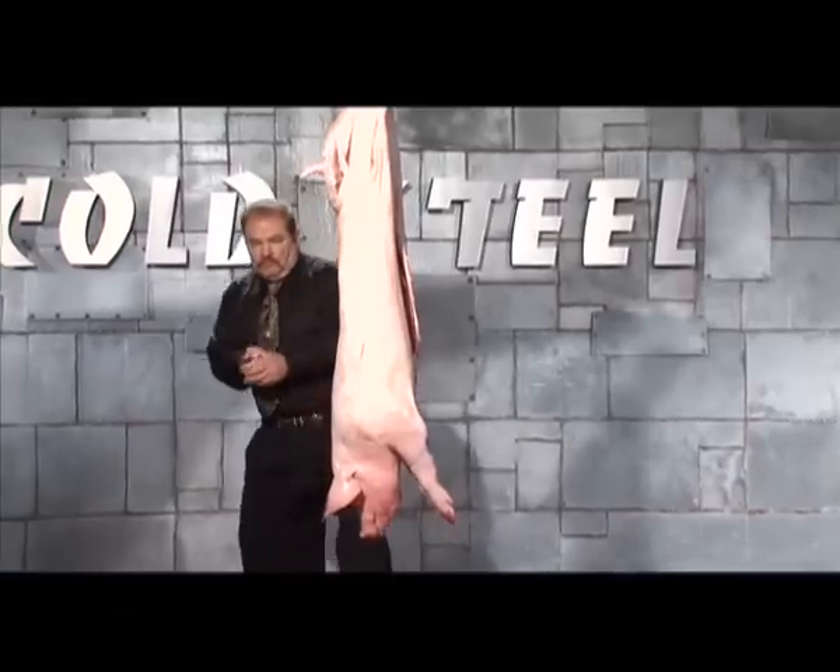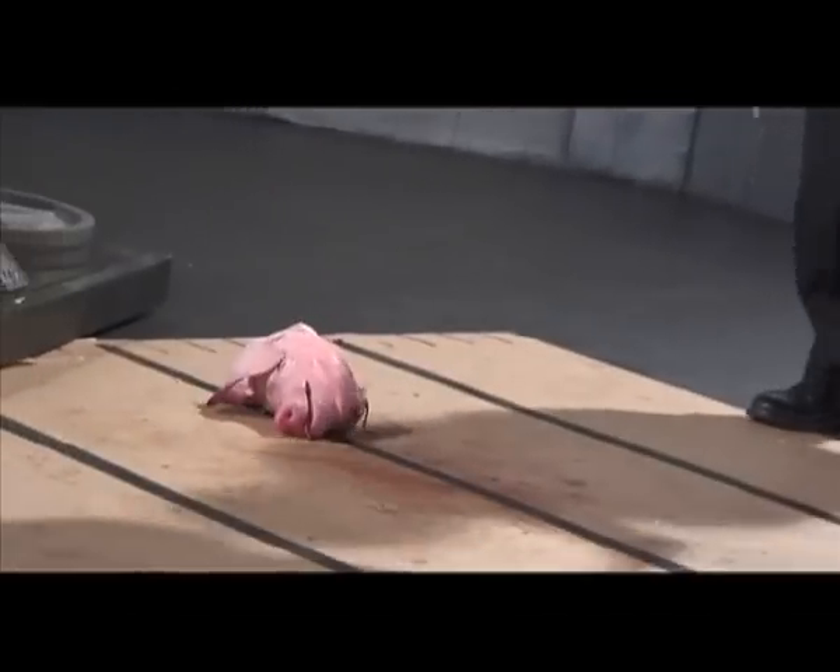Hey, all Kukris aren't made the same. That's why you pay your big bucks and you buy a Sanmai Gurkha Kukri from Cold Steel.